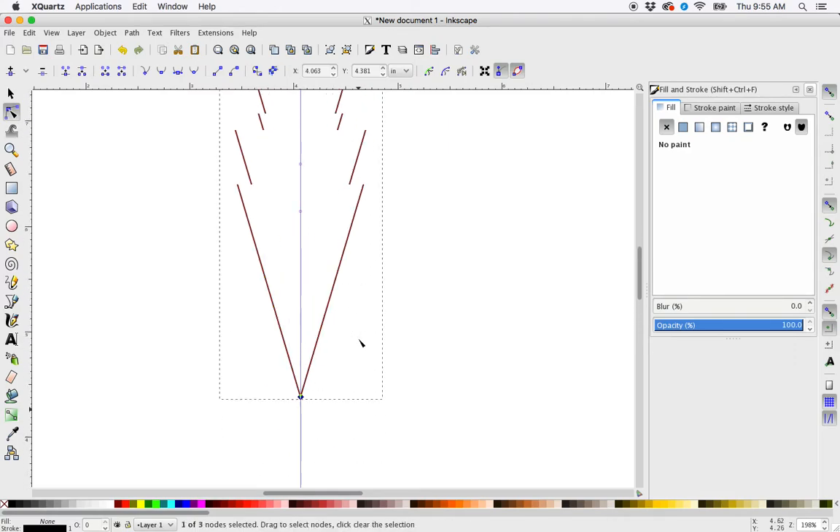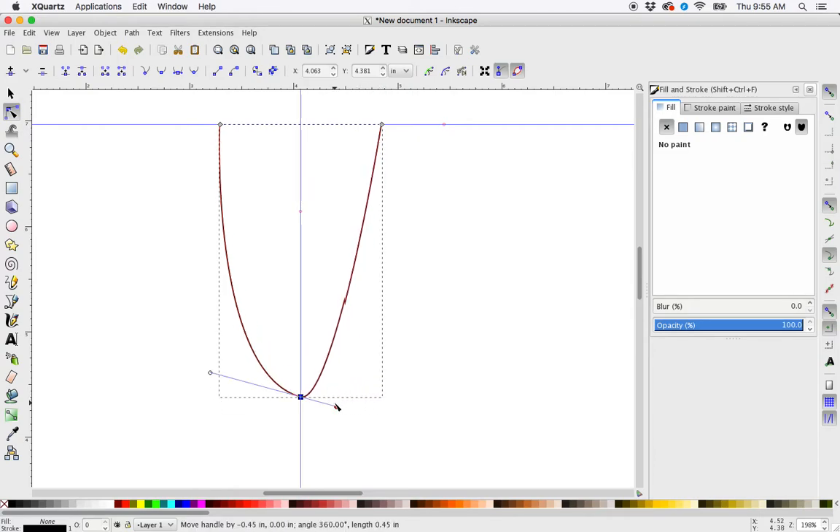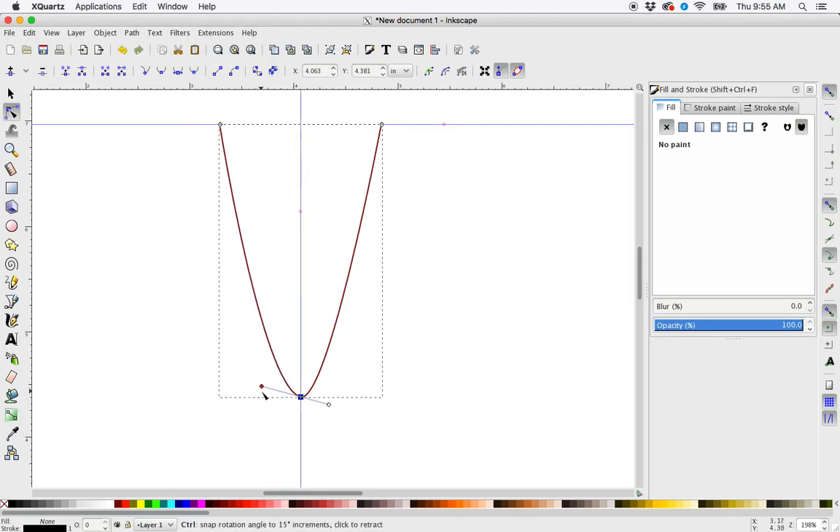So now I have this perfectly symmetrical V shape. I'm going to control-click on this node to make it a smooth node. Then I can adjust these handles while dragging with control held to keep them straight. Adjust this handle here. I want to make sure these handles are symmetric, so my last step here is to go up and hit 'Make selected node symmetric.' Click. And that scoots that over a little.